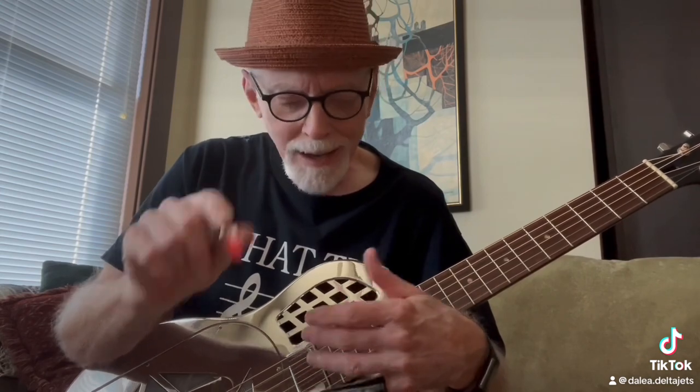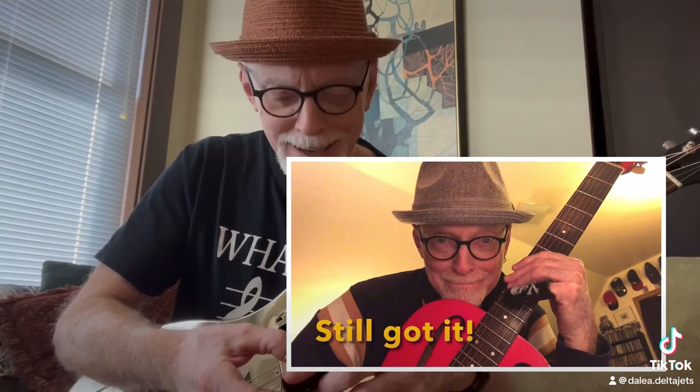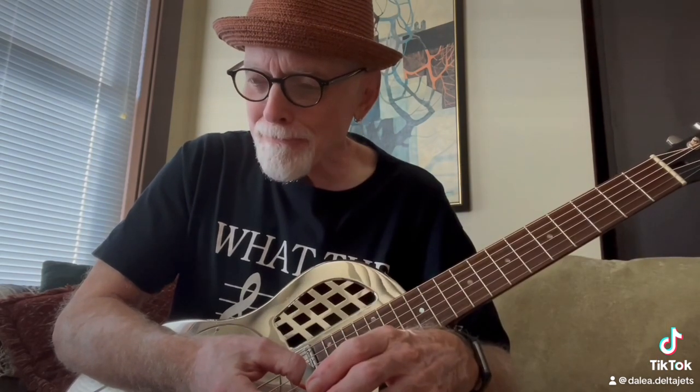I always wanted one of these, and I came this close. I had been learning about resonator guitar, and I really wanted to have one for playing slide guitar. This was way back in the mid-1990s when I bought my first one, and I had been deciding whether I'd buy a National.